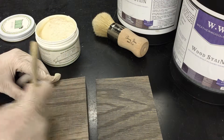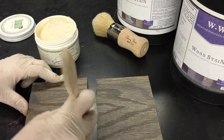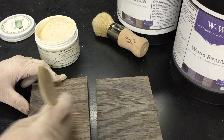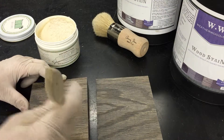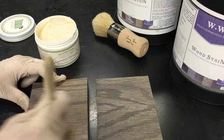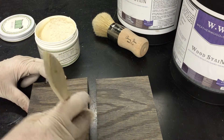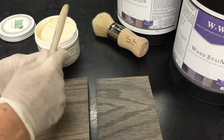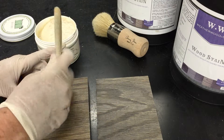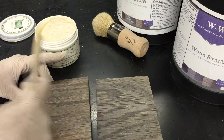When you apply something wet like a top coat to something dry like this piece of wood, the wood will obviously look wet. That's normal. What will happen is as the top coat dries, the wood will look more and more like it did initially.